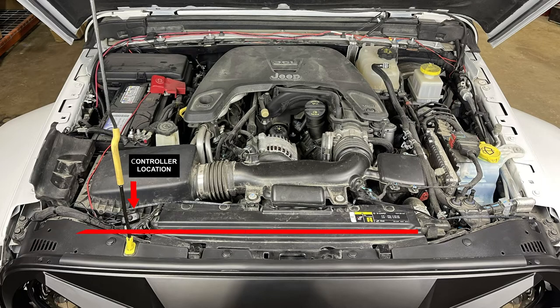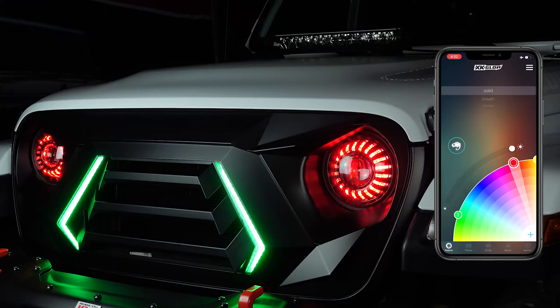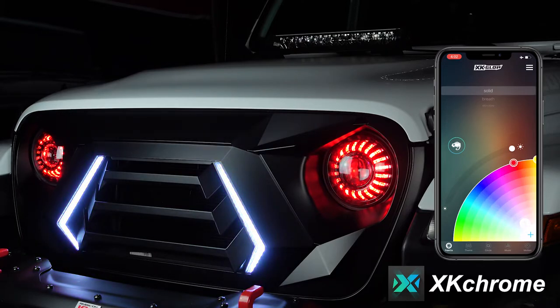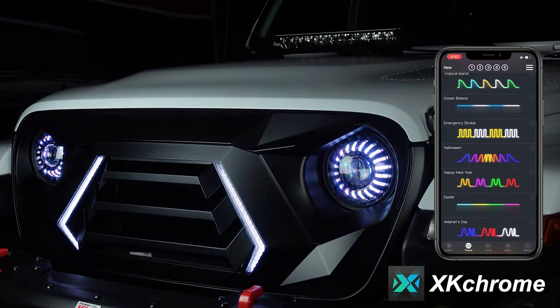Although there are many ways you can wire the grill, this is the direction of how the wires were run on this Jeep. After everything is wired, test the lights before buttoning up the grill. Download the XK Chrome app and pair to the grill light controller. Use the app to test all the RGB functions including different colors, themes, and sequences.